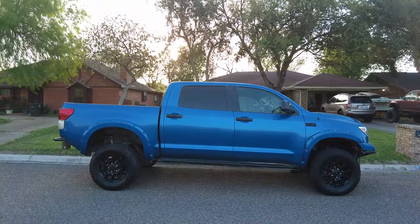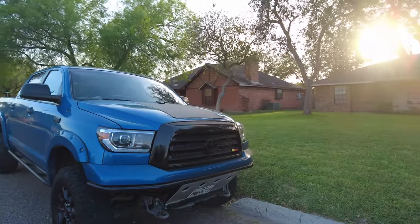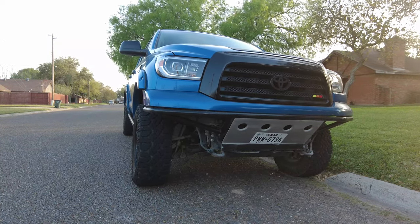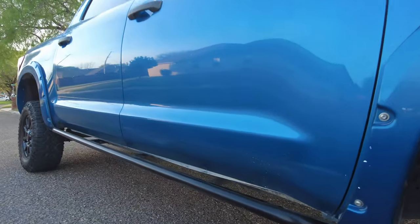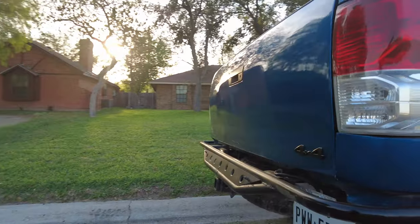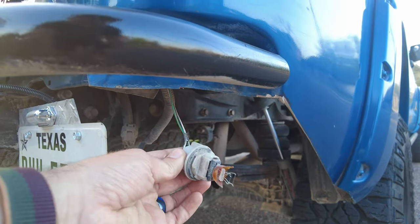Before we finish, a quick update on the Tundra. I got some custom bumpers and sliders made by my friend Jacob — he also made the bed rack. I took the bed rack off today because I'm getting ready to mount the four-wheel camper. Jacob just started a YouTube channel and made a whole video of him building the bumpers and sliders, so go check that out and subscribe. He's located in South Texas in Edinburg. I broke one light on the last day of the camping trip so I need to fix that.